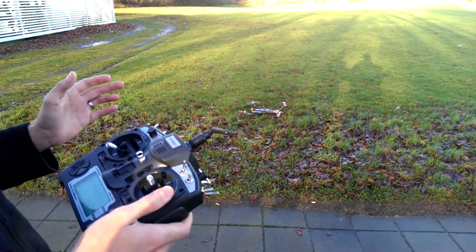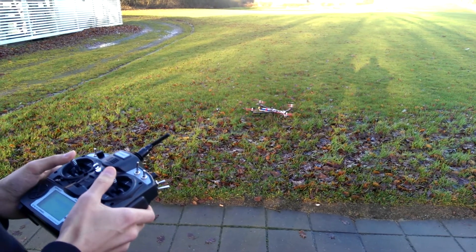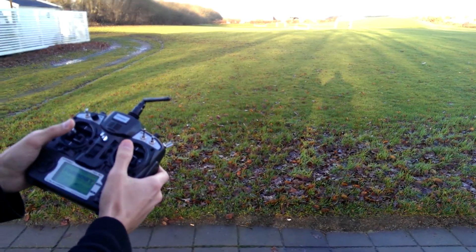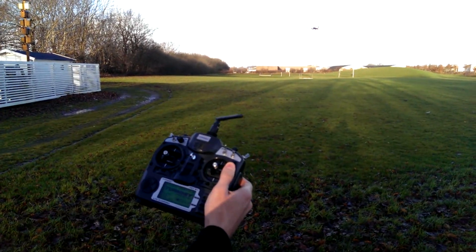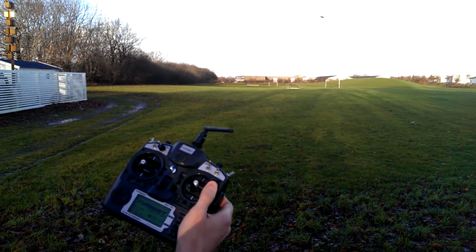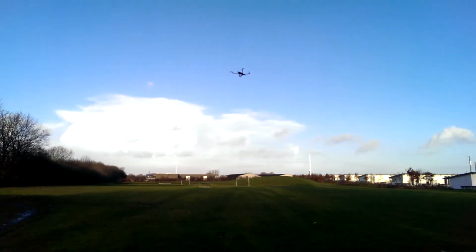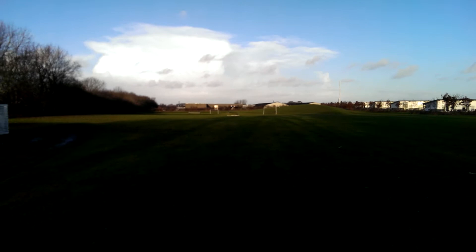It isn't so windy today so it should be okay to test. Just turn it and it's drifting a little, but I'm still learning how to control it, so the height is a little problematic for me. This is also running at the default PID settings in the flight controller, so there's room for improvement — but for a first flight I'm very happy with it.